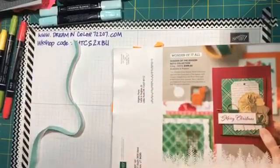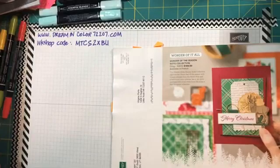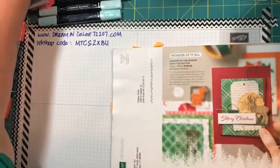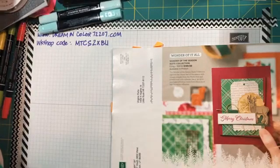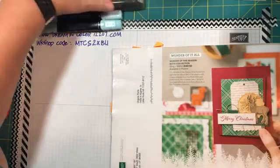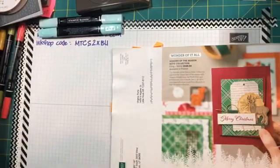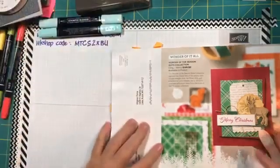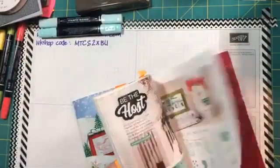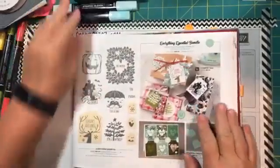Hey everybody, it's Wednesday so that means it's time for Work Table Essentials. We're going to work with the Everything Essential Bundle Pack tonight, which is in the holiday August-December mini catalog.